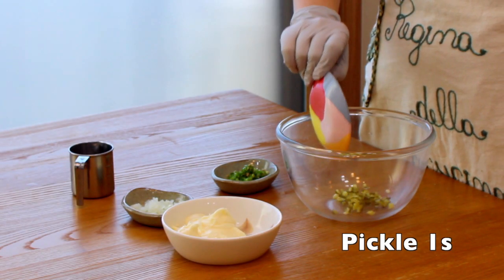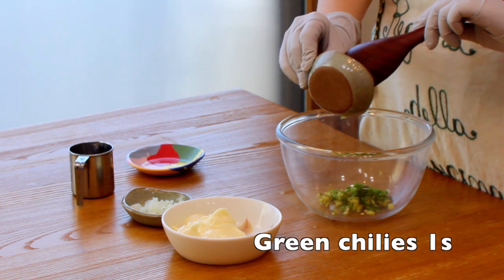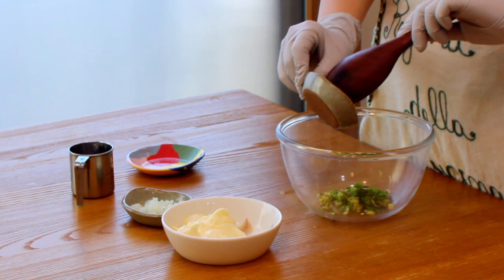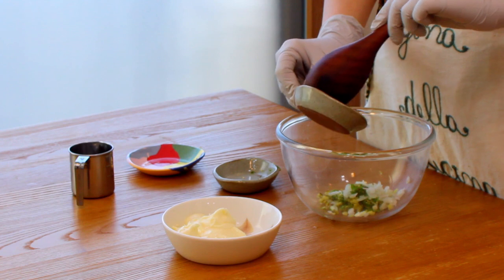The first thing we're gonna make is tartar sauce. This sauce is perfect for any kinds of seafood including crab, fish, or fried oyster. In Yoon's Day, I've seen Jung Yoo Mi make this sauce by herself.